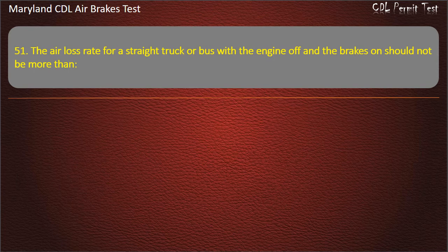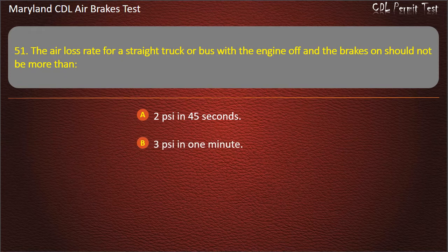Question 51. The air loss rate for a straight truck or bus with the engine off and the brakes on should not be more than 3 pounds per square inch in 1 minute.